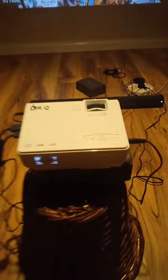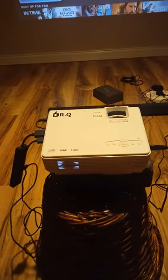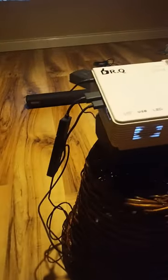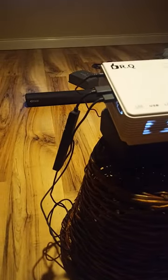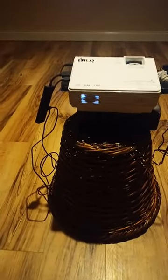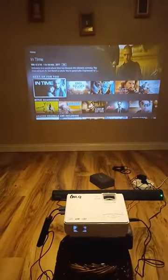I bought the Dr. Q projector on Amazon, it was about 100 euro — LED, USB. I have my Fire Stick attached into it, and using the Fire Stick it comes up perfectly grand, shows everything that it needs to do.